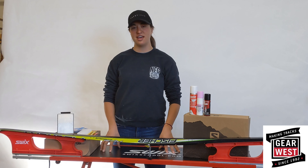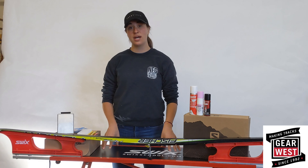Hi, I'm Jenny from Gear West, and today I'm here to talk to you about glide waxing your Nordic skis.